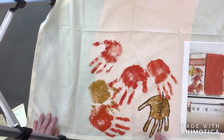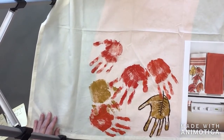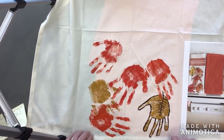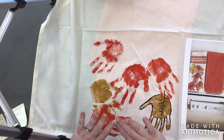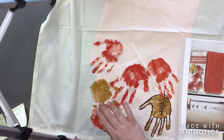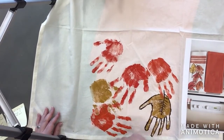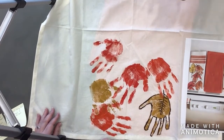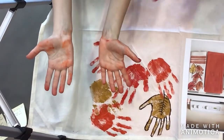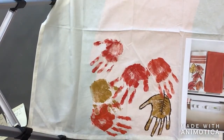When you go to iron it, you do not want steam — steam creates moisture which will create a problem. You want a dry iron. The best way to do it is to set down a scrap piece of fabric on your ironing board, then set down your towel flipped over so the painted side is against that scrap fabric. Then take your dry iron and iron it on medium to medium high for three to five minutes to set the paint.